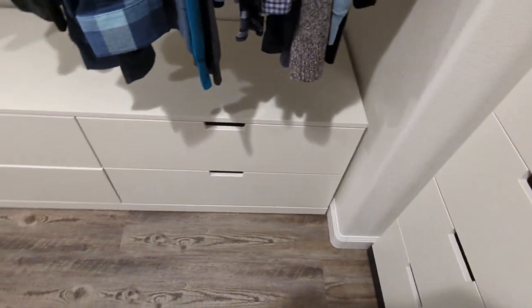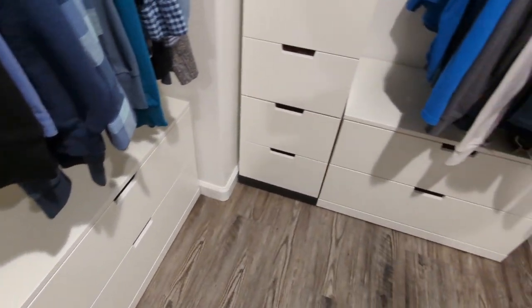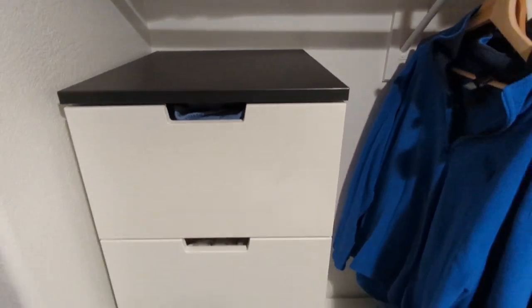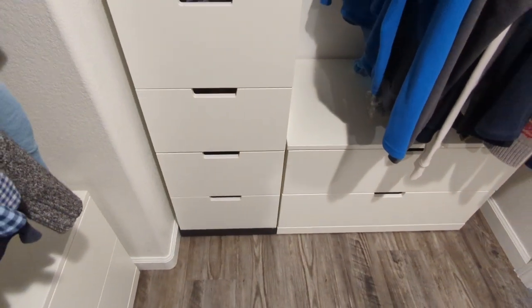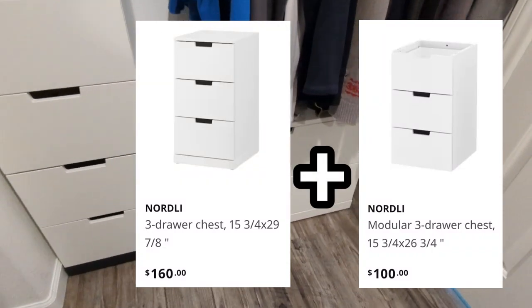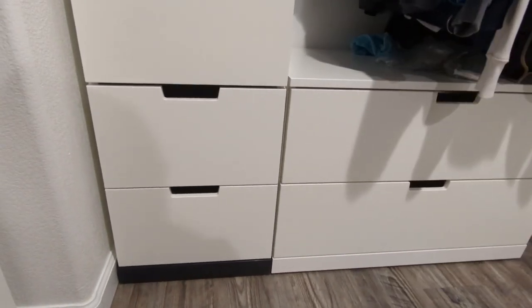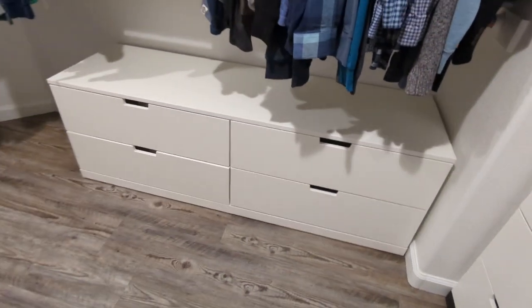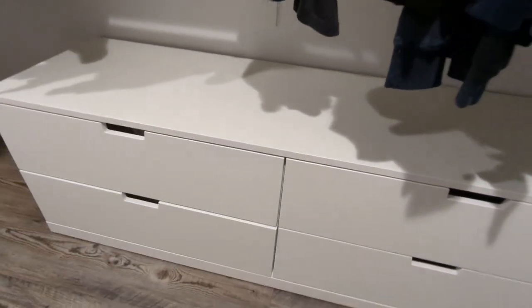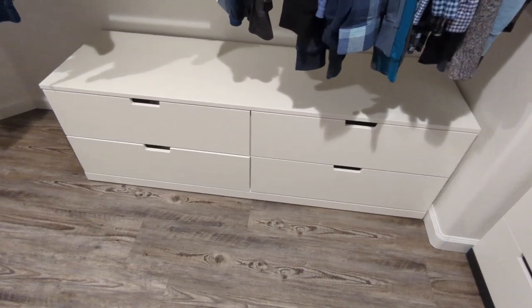I'm in our master closet — we've added built-in storage, we didn't have it before. I'm really pleased with the quality and the price; they're very solid and come in two different colors and different sizes. You can stack them together like we've done here — that's two three-drawer units stacked on top of one another. The drawers here are about 31 inches wide, the smaller ones are 15 inches wide. On this side we've combined two 31-inch drawers with a longer top, so this is now one single unit. It's really flexible in what you can do.